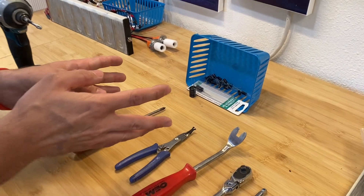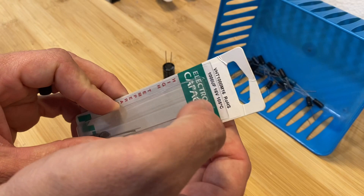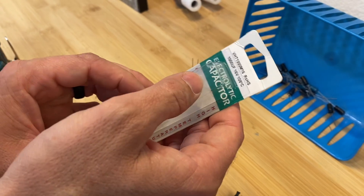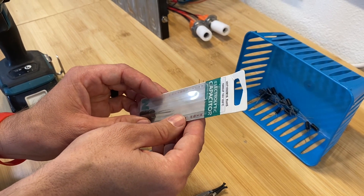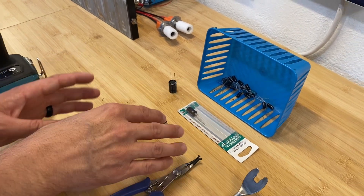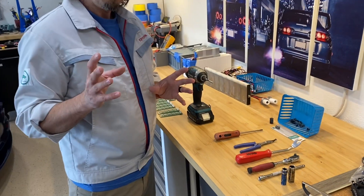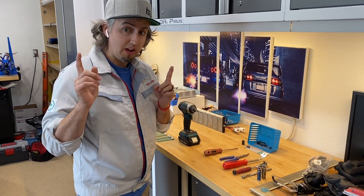I've got an array of different capacitors here. The one I'd recommend using is at least 16 volt and something over 100 microfarads. I've got a 16 volt, 1000 microfarad capacitor here. Is it overkill? Probably. But is it going to work? Absolutely. I sorted through a bunch of others and came up with a couple usable ones. This is the best size for what we've got, so let's get over to the car, get that dash out, and get it repaired.